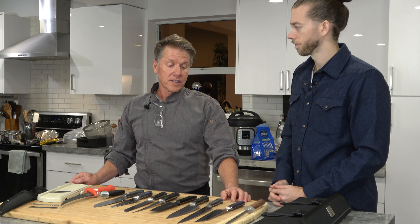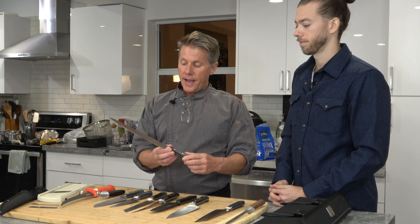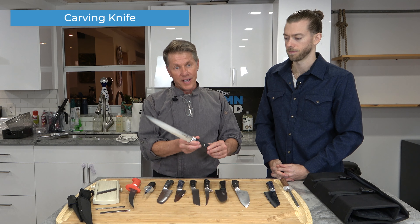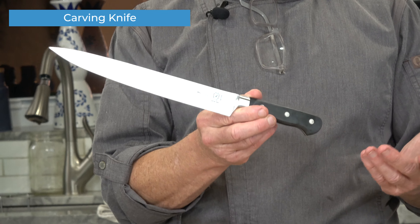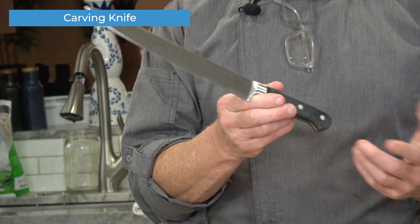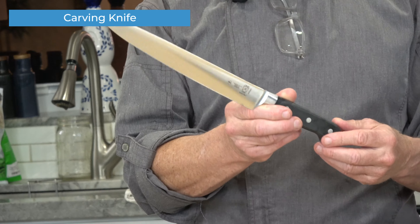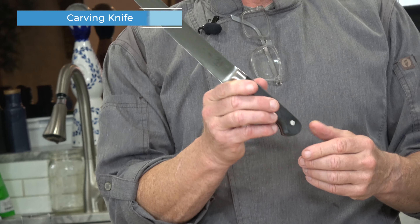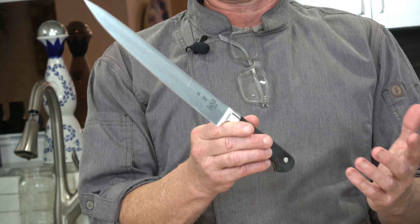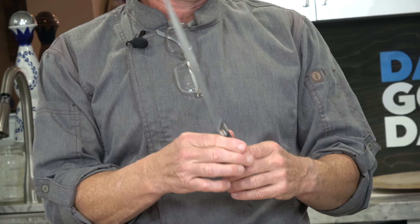This knife here is a carving knife. At a carving station, you'd use it for cutting prime rib, tenderloin, or pork loin — whatever is being carved. I also use this knife for filleting fish at times, like big salmons or something like that.